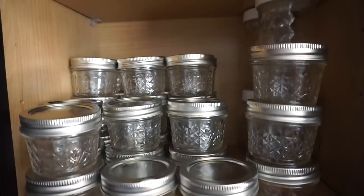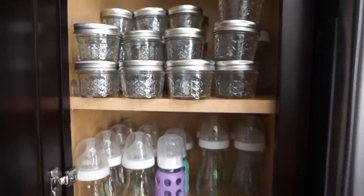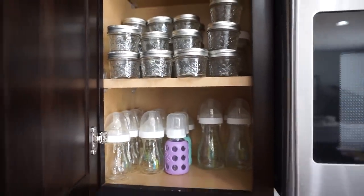These are where I store my baby foods — the tiniest mason jars. They are non-toxic and glass, and I prefer glass over plastic. They're very inexpensive, about $15 for a dozen.